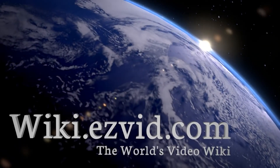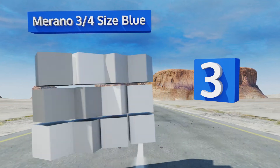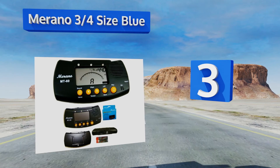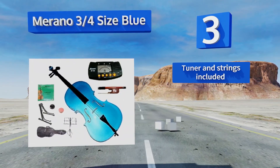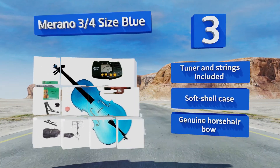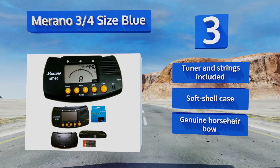Halfway up our list at number 3. The Murano 3-quarter size blue makes as powerful a visual statement as it does an audible one. Its electric blue finish complements a body with a spruce top and maple wood on the back and sides, the resonance of which is clean and satisfying. This one includes a tuner and strings along with a soft shell case and a genuine horsehair bow.